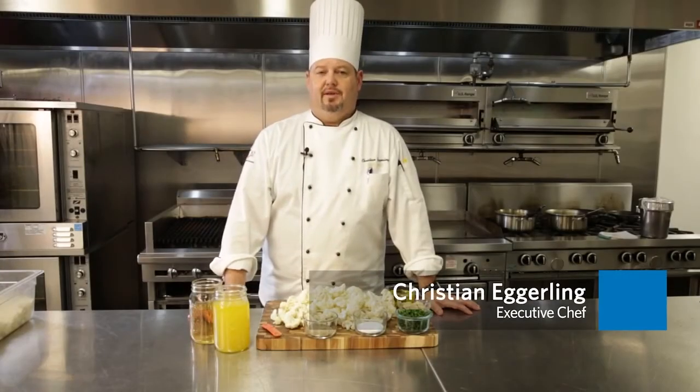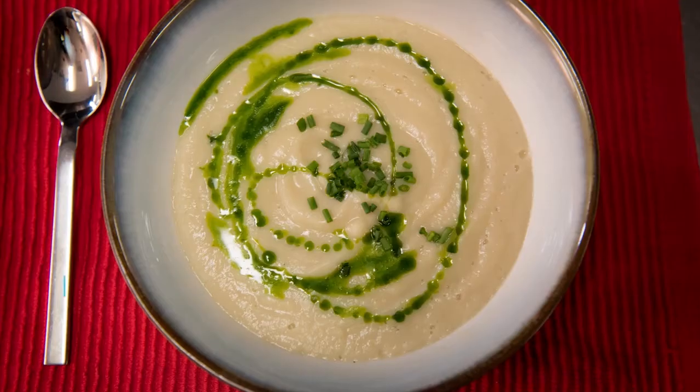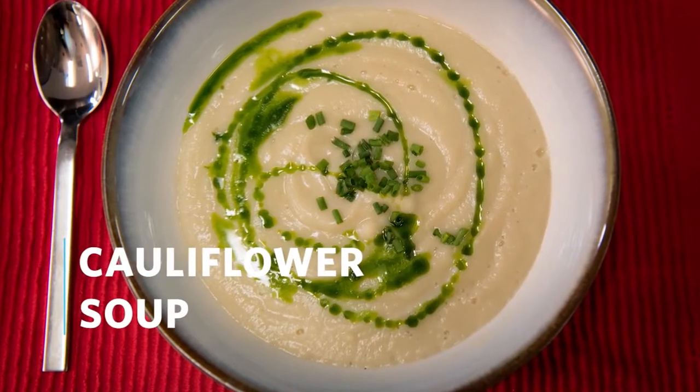Hi, my name is Christian Egerling. I'm the executive chef of City of Hope. Today we're going to do a vegan cauliflower soup with chive oil.